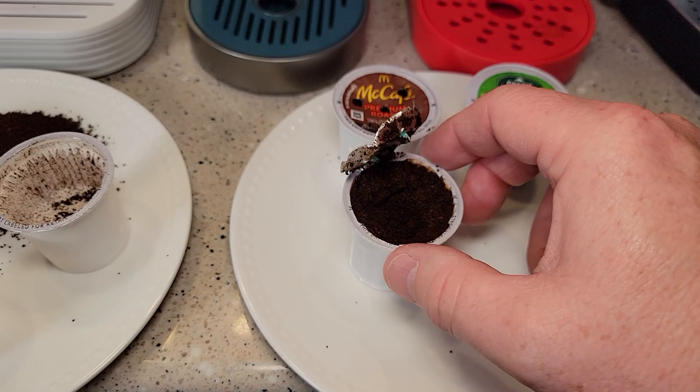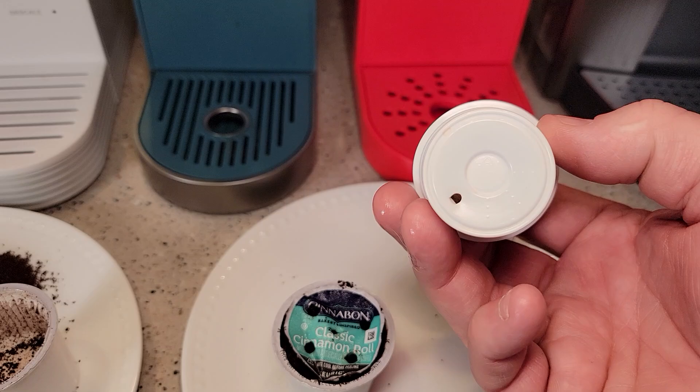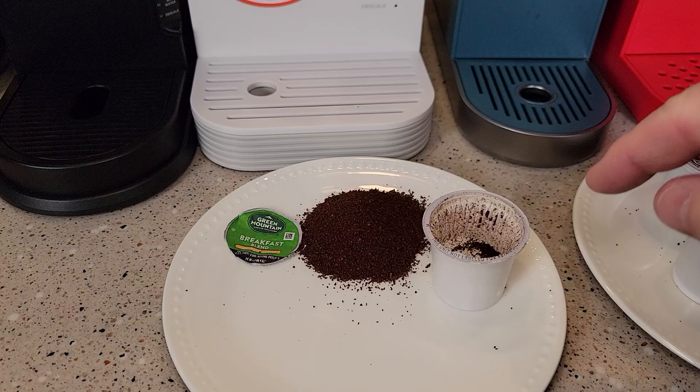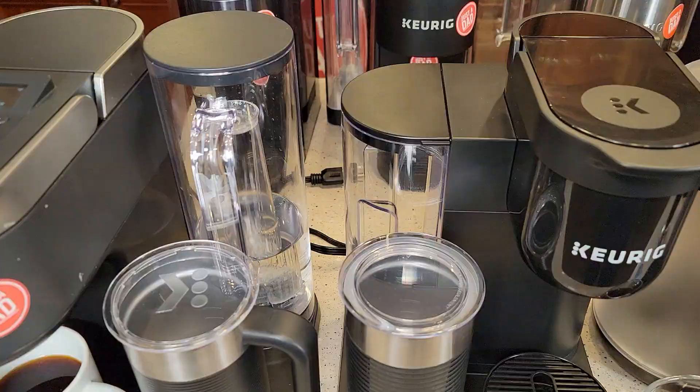Here are some K-Cups that have been used. Here's one I cut open even after it's been used — it just injects hot water in there, brews the coffee through the coffee grounds, but the coffee grounds are still there after it's done. There's the single needle that it pokes in the bottom. Again, it doesn't puncture the bottom of that paper filter — it goes right up to it.